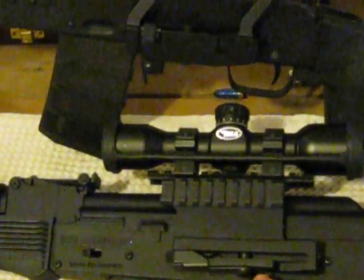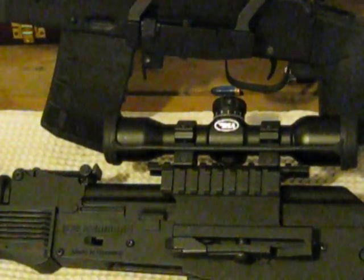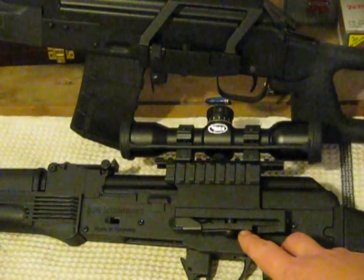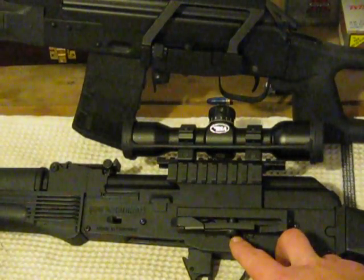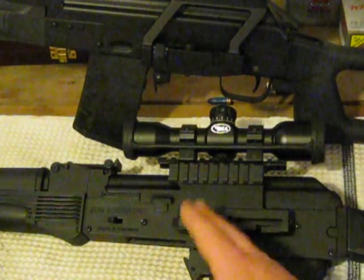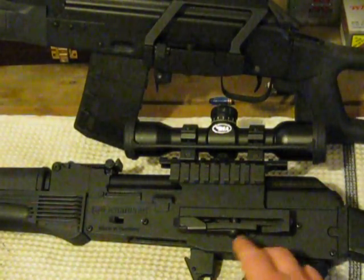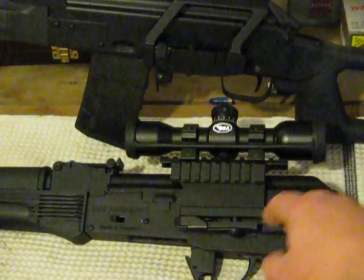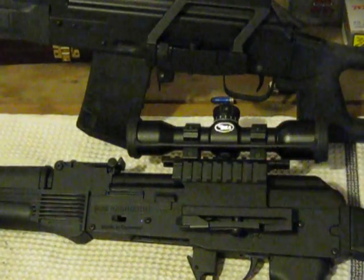The adjustment screw for this one is underneath. You'll want it a little less than halfway before you put it on — about right here — then screw it in so when you clamp this over, it's pretty snug and it's not going to move.